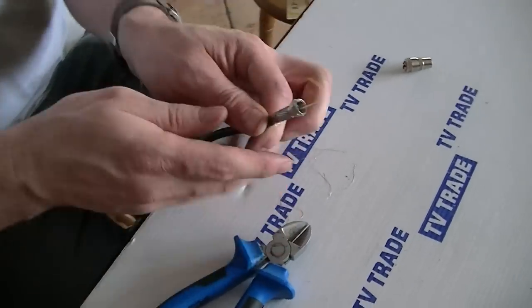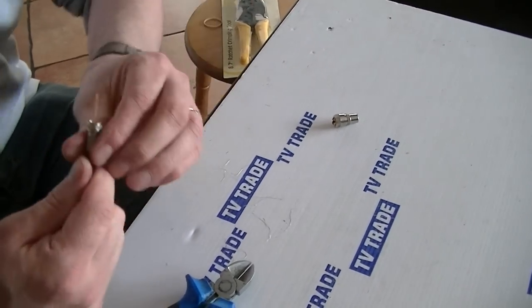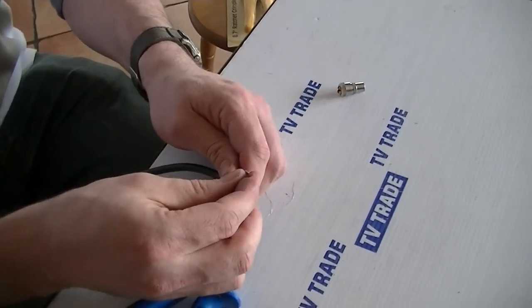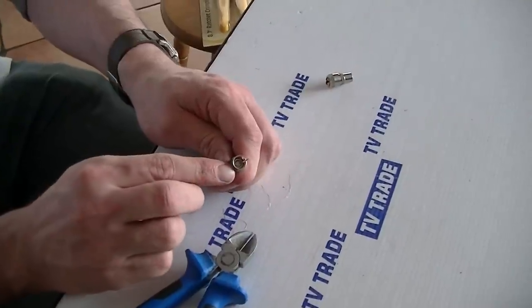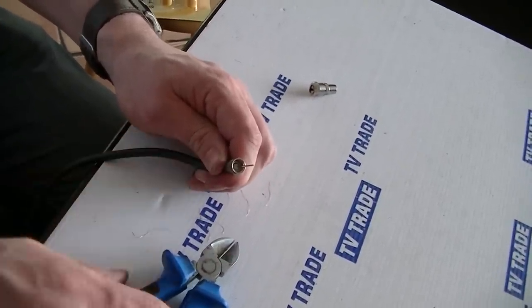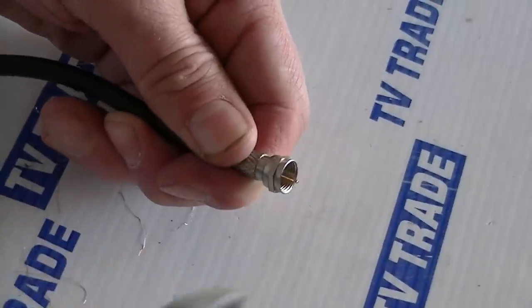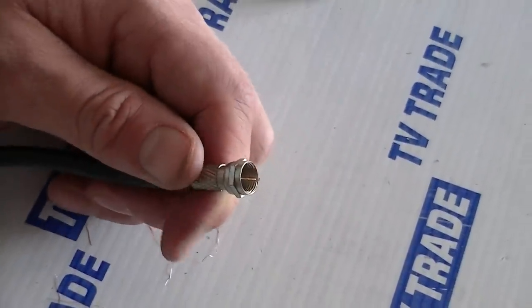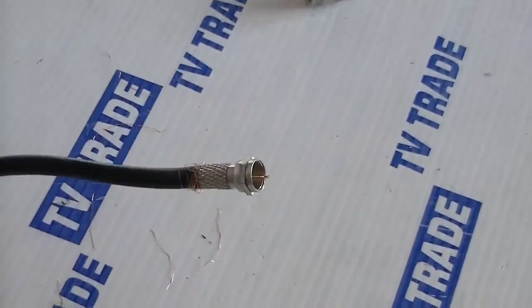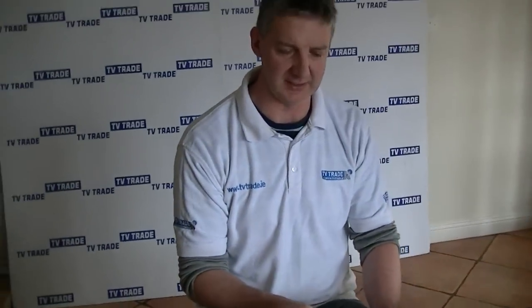Then the excess length — I'll just tighten this all the way on. So if we look down into the centre, you'd see the core wire with no braiding showing, so you know there's no shorting out. Then we'd simply snip off the excess core wire. It'd be exactly the same process with the coaxial connector. So that's it — an overview of how to pare down an RG6 satellite cable.